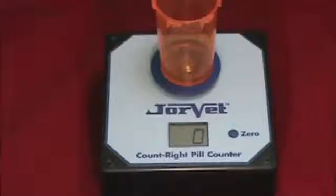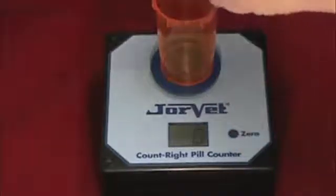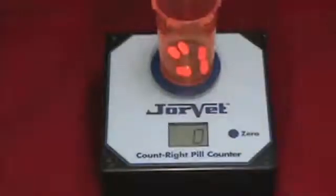Add five pills at one time. The simplest way to do this is by pouring five pills onto the vial cap while the counter is zeroing, then dumping them in the vial when the display shows a steady zero.